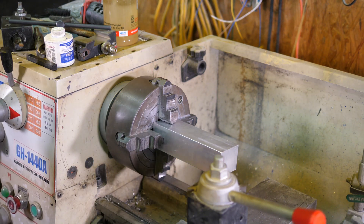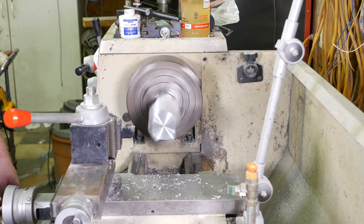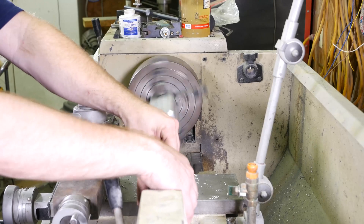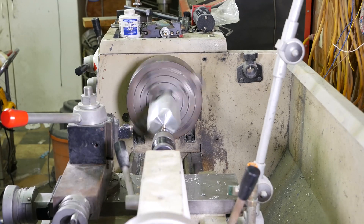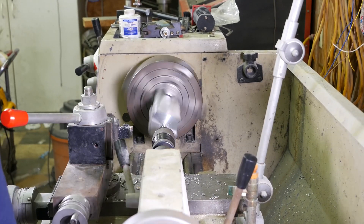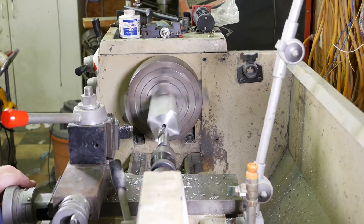Now that I've got it more or less square in there, I'm going to go ahead and face off the end of it. Then I'm going to put a pilot hole in it while I have it spinning — we're going to use this pilot drill here. So now I'll go ahead and put the big drill bit in — a one-inch drill bit.